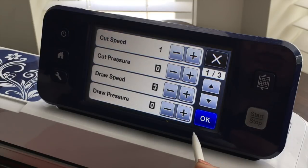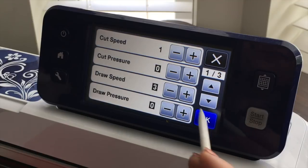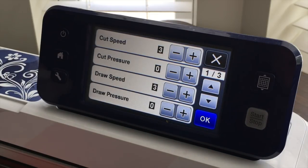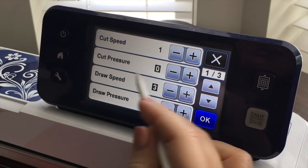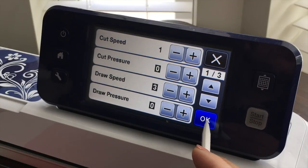I just pressed the wrench tool and that brings me here. My cut speed is a 1 — that's fine. All of the defaults are in black so if you just hooked up your machine you should see a black 3. I like to bring the speed down nice and slow — I find I get better cuts. The cut pressure is at a 0 which is correct for paper. So I'm going to say okay.